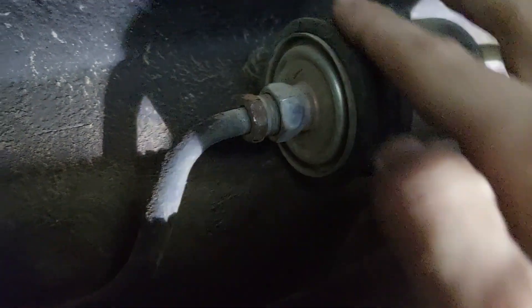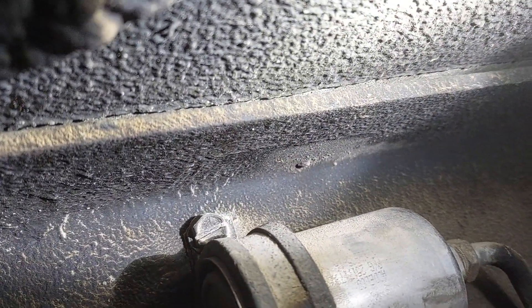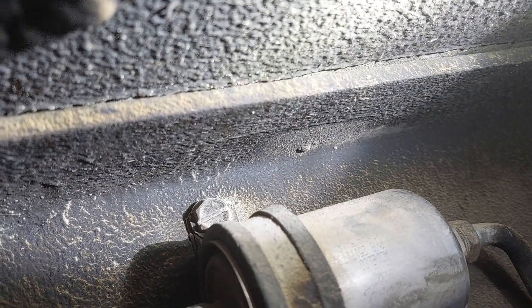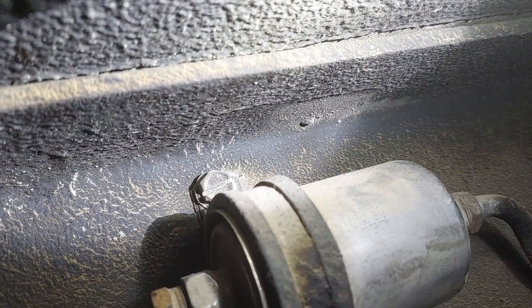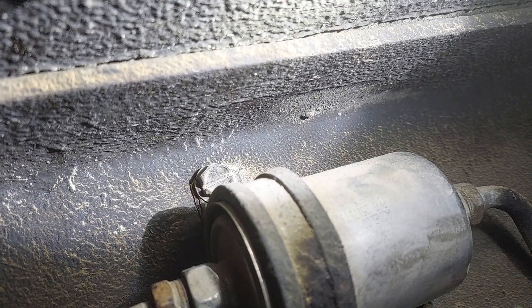It is held in place with a clamp. There is one big screw kind of up here. As you can see, you can go after it with a big flat head, or you should be able to go after it with a hex head. I'm going to leave that in place to help me break these lines loose. And then, once that is done, I will remove the clamp so I can slide the filter out.